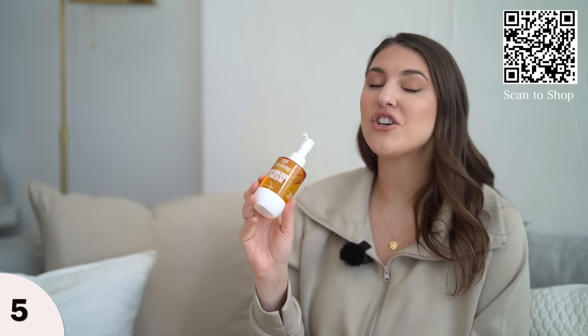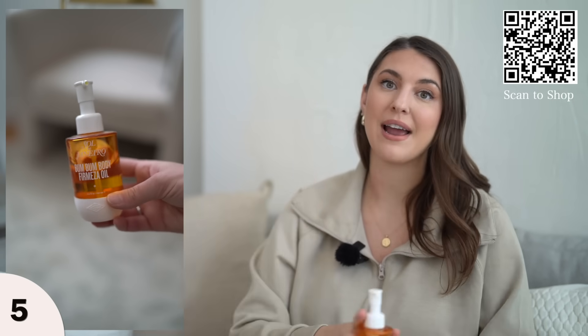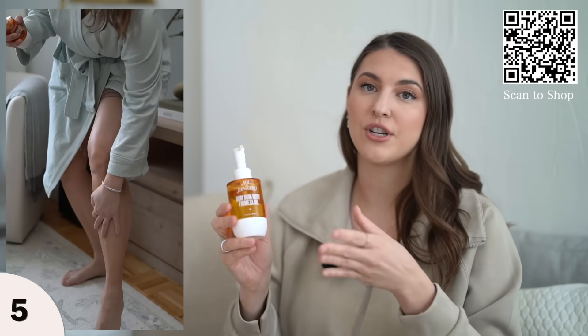Next item is the Sol de Janeiro body oil. I love the lotion and the body spray, but this body oil takes everything to the next level. It's in the beautiful scent that Sol de Janeiro is known for.